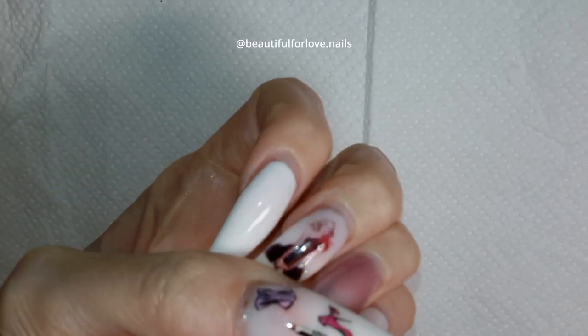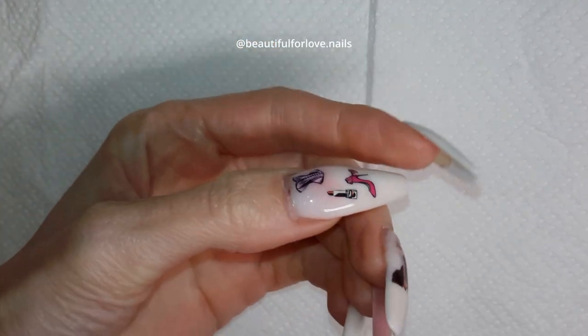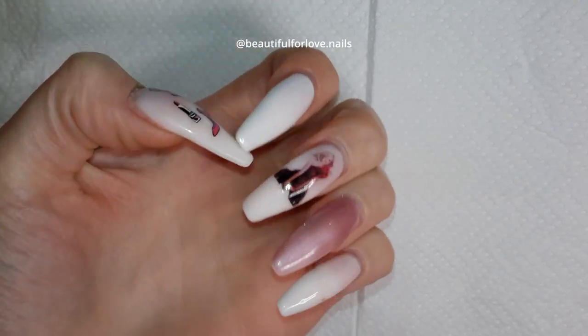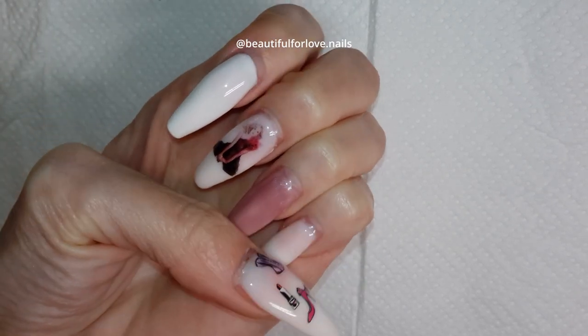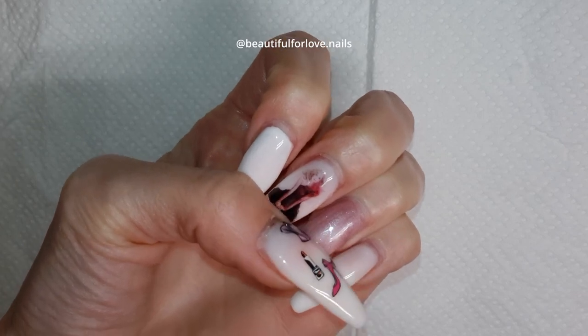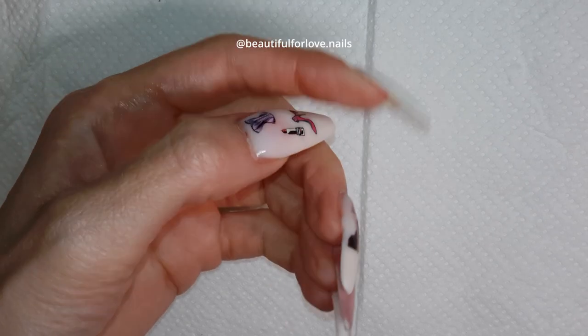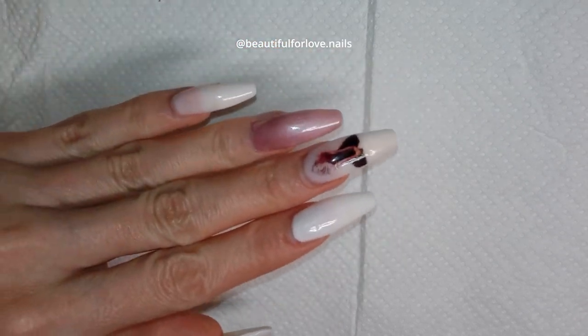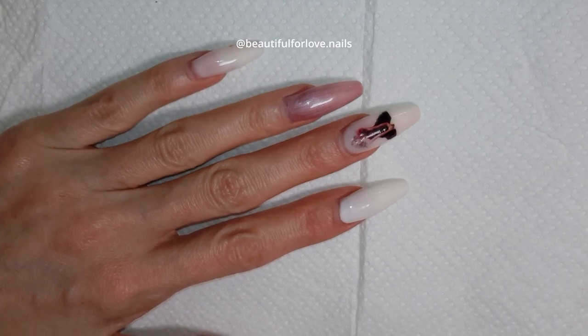Hi, welcome to my channel! Today I'm going to do a rubber base gel refill and say goodbye to this gorgeous set. As you can see, there is no lifting — I've had this set for two to three weeks, it was a refill. If you want to see how I did this set, there will be a link in the right corner of the screen.